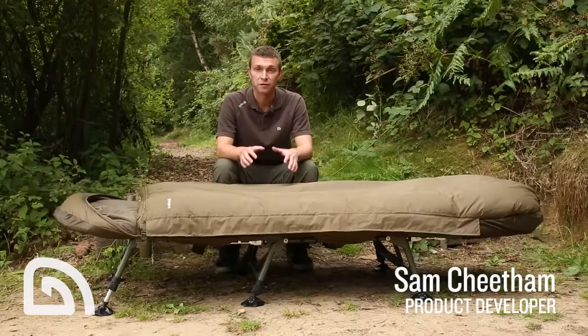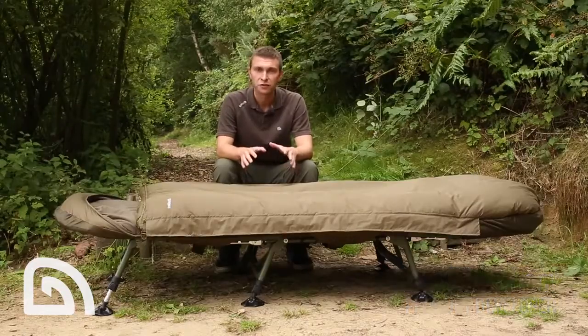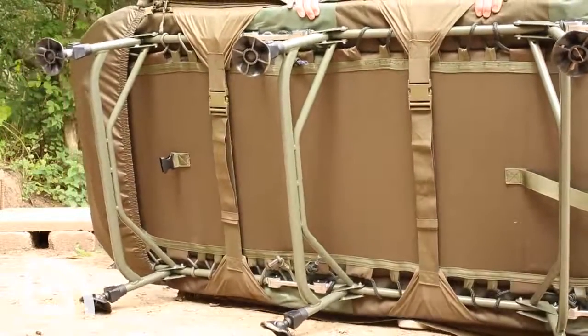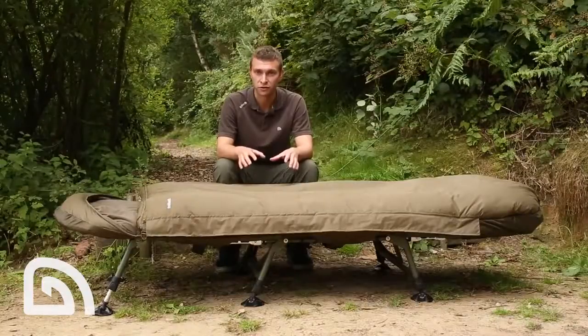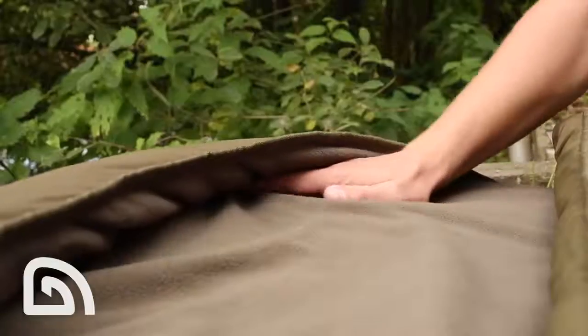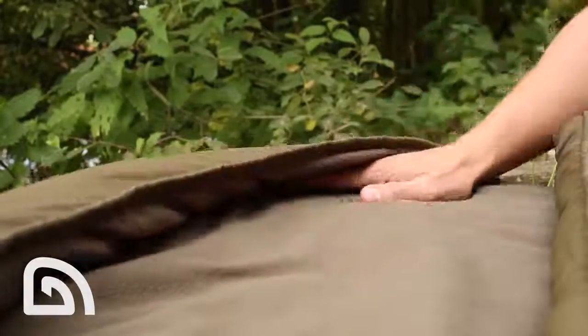Here we have the redesigned Layers sleeping bag from Tracker. Key features are it's tailored at the head and foot end, and also features a unique dual fixing strap that makes this sleeping bag perfectly fit all our beds within the range. Also at the head end we have an integrated pillow retainer to stop the pillow falling off the bed.